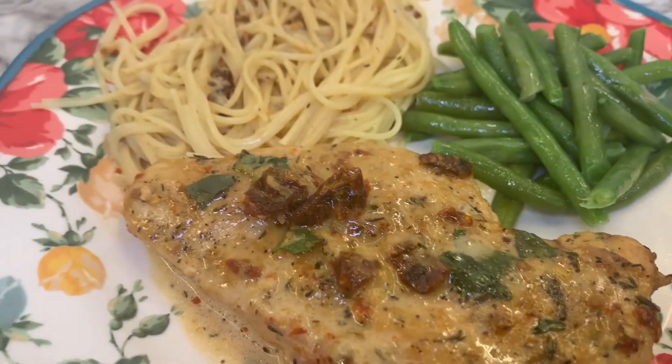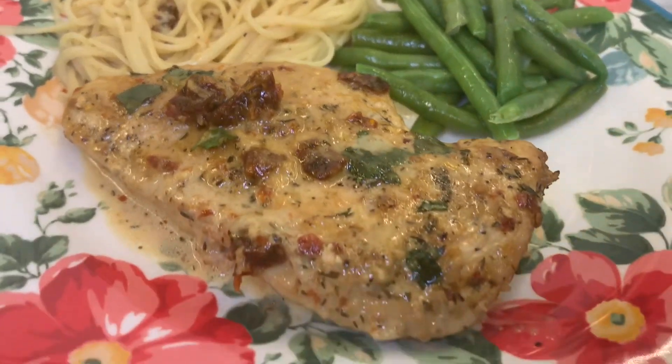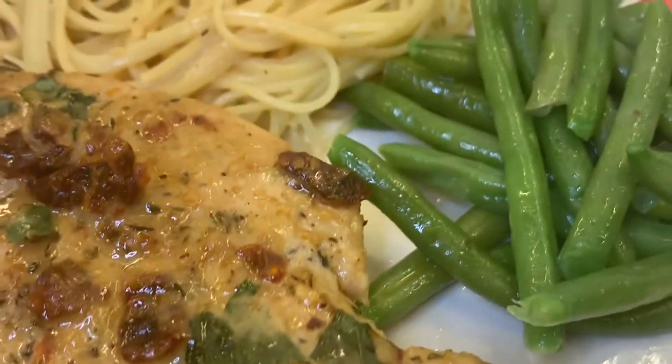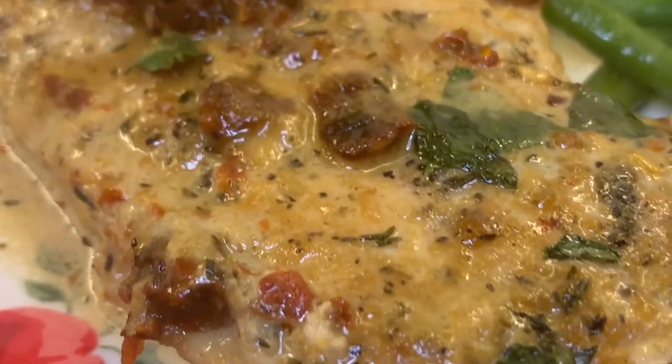Choose how you like your spice and add those pepper flakes accordingly. I hope you enjoyed this video — if you did, please give it a thumbs up. If you're interested in seeing more videos like it, click the subscribe button and the notification bell so you'll know when I post new videos. I hope everyone has a blessed day — thank y'all so much for watching!